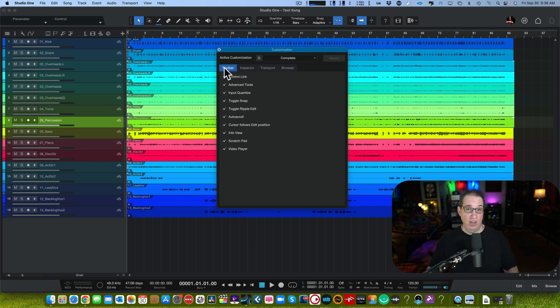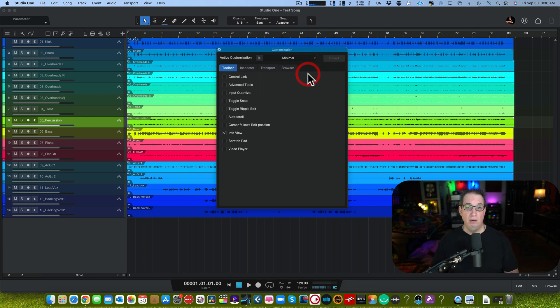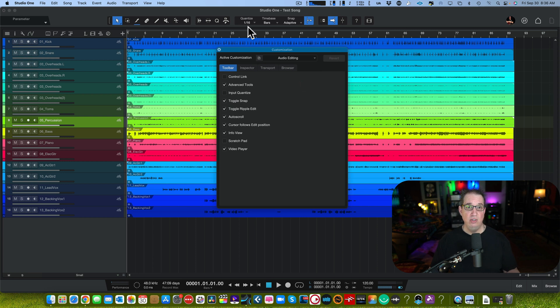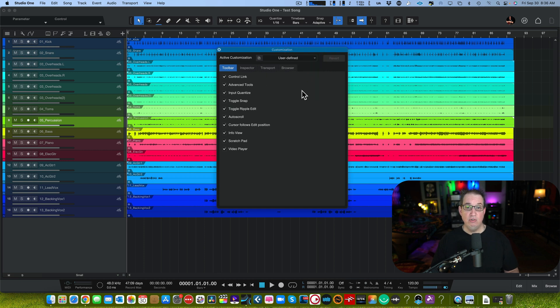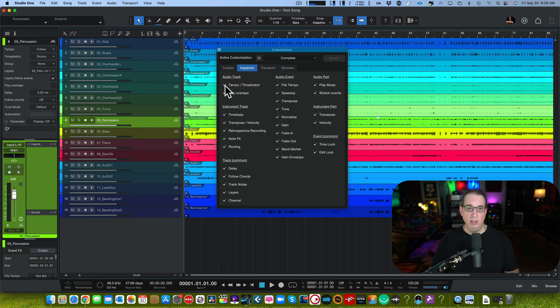When Studio One opens it defaults to Complete — you see all icons across the top toolbar and all the transport along the bottom. In the customization box under Toolbar you can switch from Complete to Basic Controls, and watch the toolbar minimize and remove some icons. Choose Minimal to shrink it even further, Audio Editing to show only those icons, or go back to Complete. You can even set a User Defined preset for yourself. Really nice.